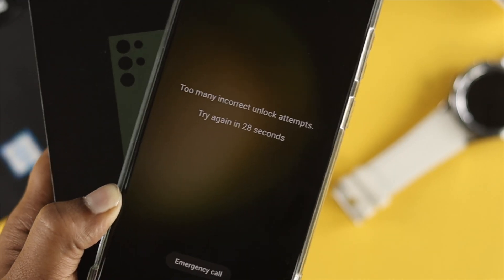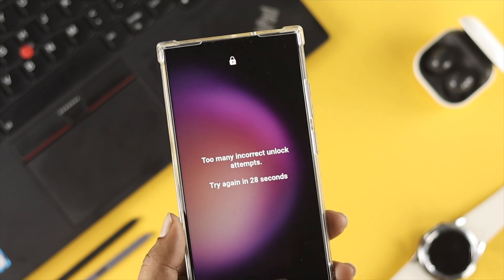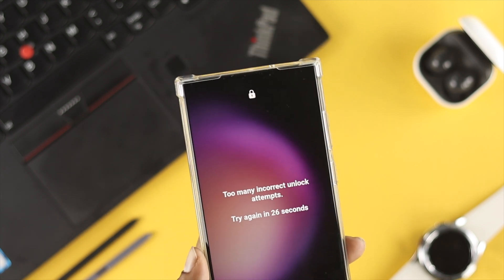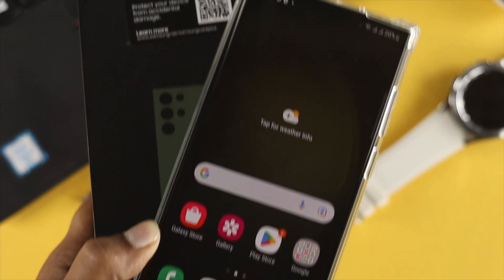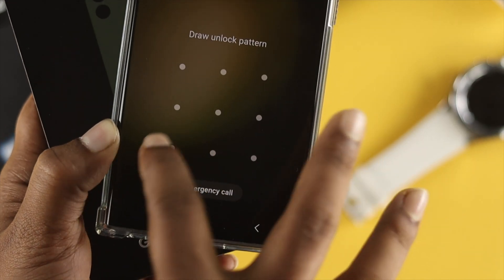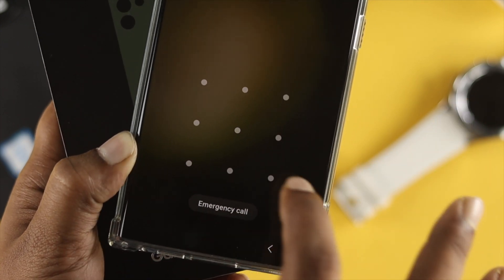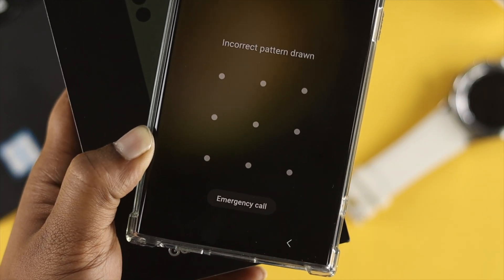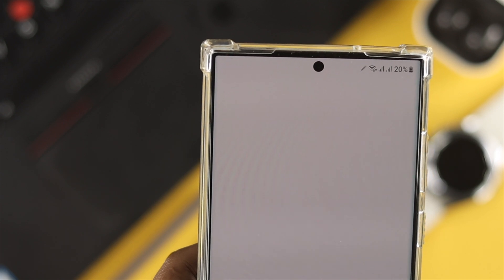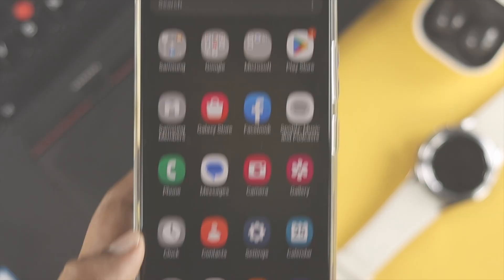Hello everybody, welcome back to the channel. In today's video, let's talk about how you can reset your forgotten PIN, pattern, or password from your Samsung Galaxy S23 Ultra or Plus. If you're drawing the wrong pattern or you forgot it and you're looking for a way to reset the password, PIN, or pattern, there are a couple of things you can try.